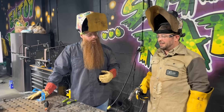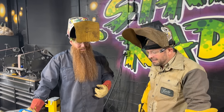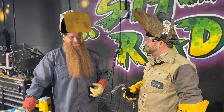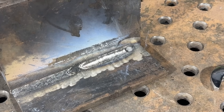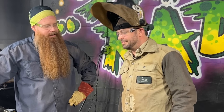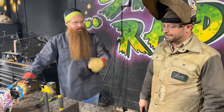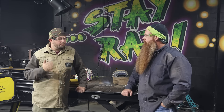Running self-shielded flux core with added gas sounded a lot more aggressive — a lot more spatter, like short circuit. It does look better than expected visually. However, we'd need to do a fillet weld break test because by adding that gas we're changing the mechanical properties from what the manufacturers anticipated — it's not how that wire is supposed to be used.